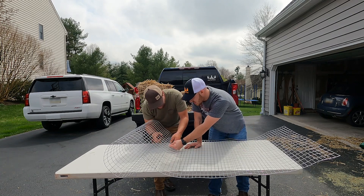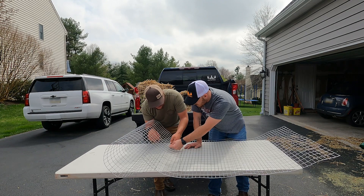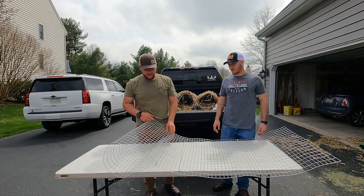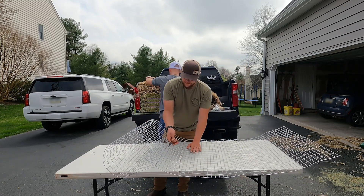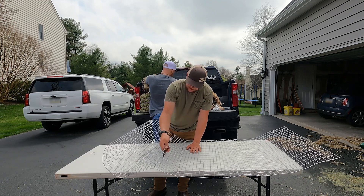Hog rings are a lot easier — these clips are kind of hard to maneuver. They're not the best thing, but we happen to have these, so we're using what we have. We're going to do a ton of tubes, so it's just one less thing we have to go out and get.